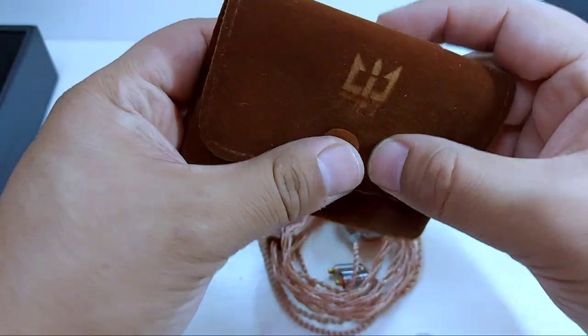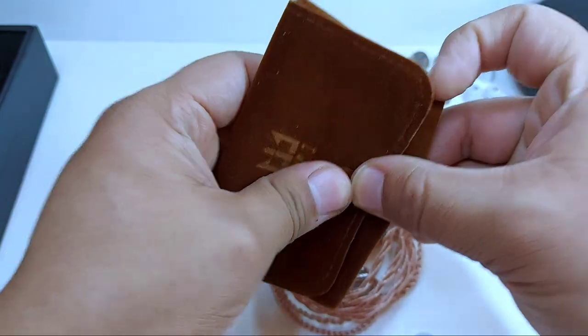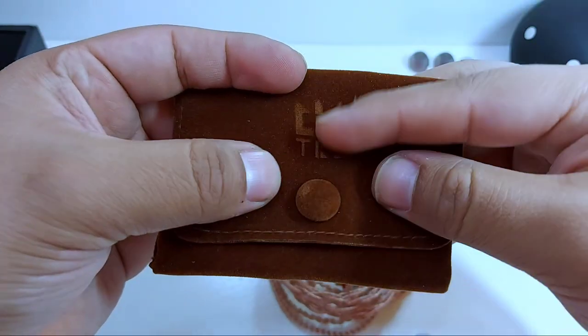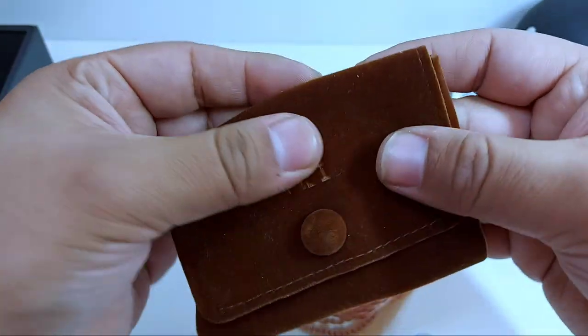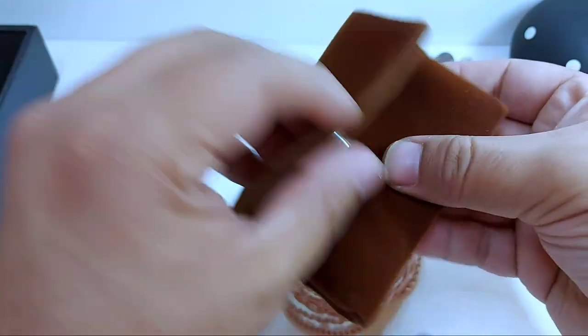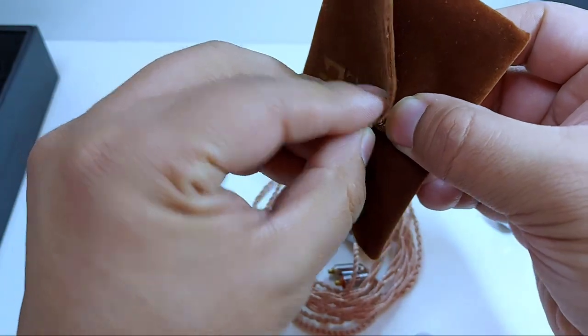Soy muy malo para identificar el tipo de telas, pero se ve de muy buena calidad, aunque personalmente no es de un estilo que a mí me guste. Se agradece que lo incluyan. El detalle del grabado en esta zona es muy bonito, funcionalmente está bien, pero personalmente no me gusta del todo.